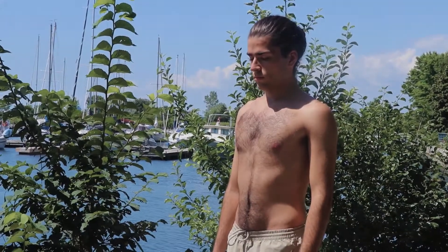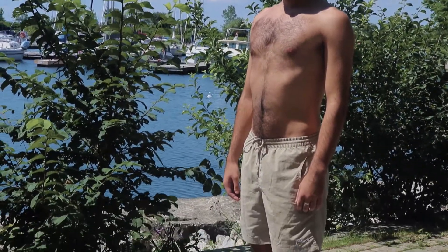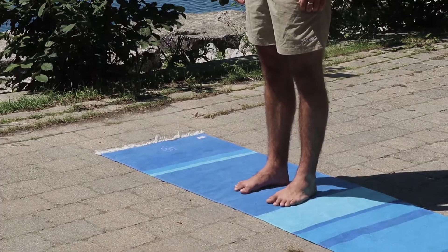When you're ready, find yourself in a comfortable standing position. We're going to warm up from standing today, so find a place to stand and allow your attention to turn inward. As you allow your attention to turn inward, begin to notice how you're feeling today. Notice what's going on in your body. Notice any sensations that are already happening.